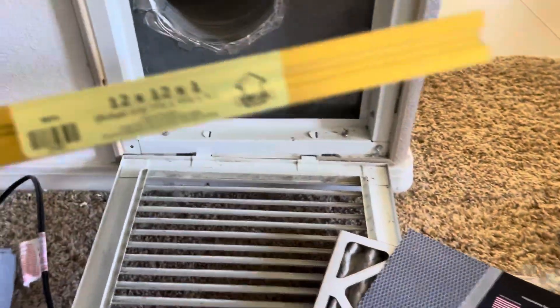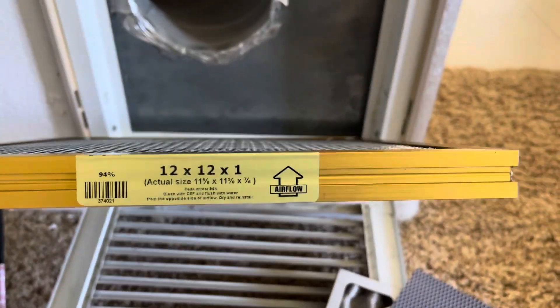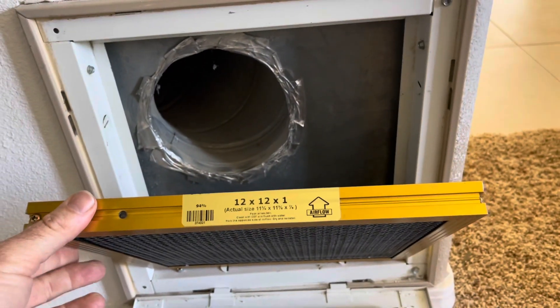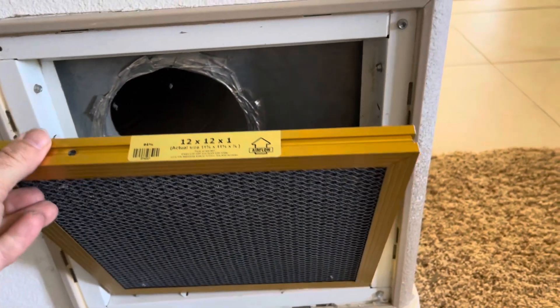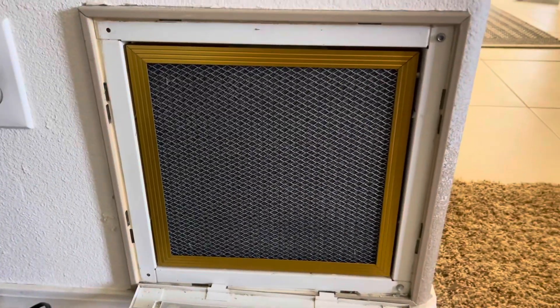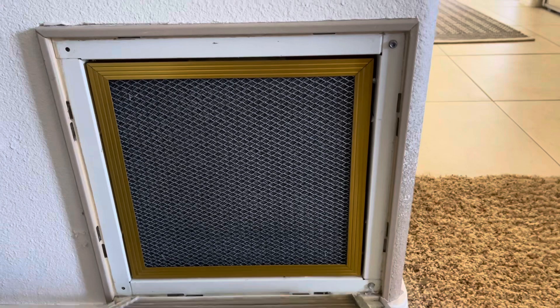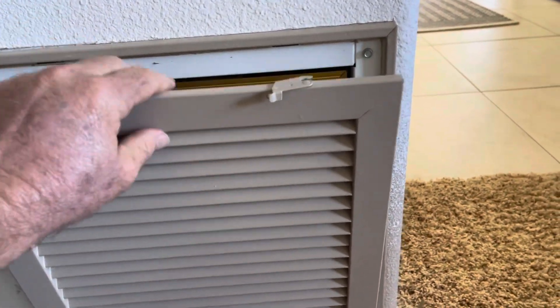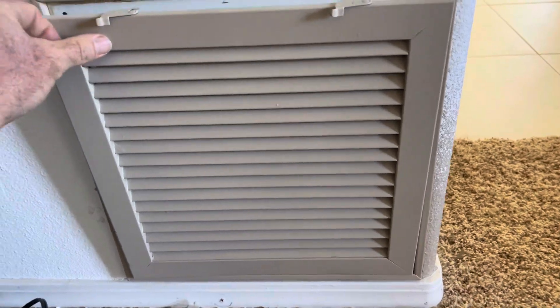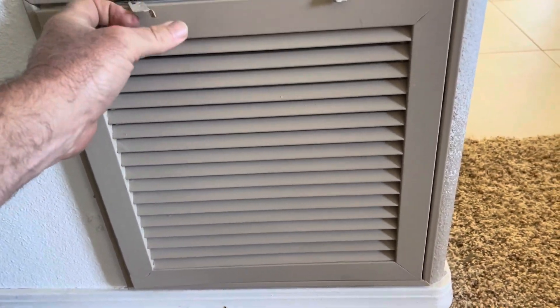Here's our new filter — this is a 12 by 12 by 1, so 12 inches by 12 inches by 1 inch thick, and we just put it right in here. Don't forget to note that little airflow arrow — we want that arrow to go the same direction as the airflow. This is a return air, meaning it's going to suck in the air, so we want it oriented just like that. There it is, installed — fits like a glove. I'll put links to these filters down in the description below so you can learn more or purchase one.